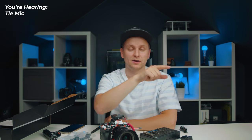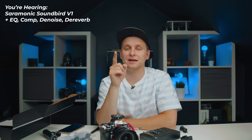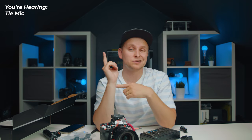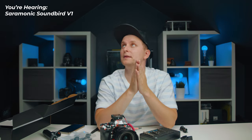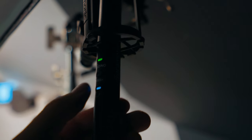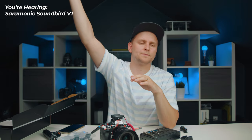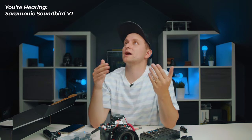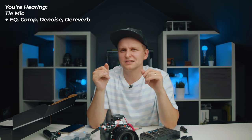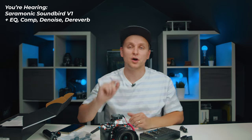Now I can record a backup on here for the Saramonic Soundbird V1. The cool thing about this microphone is that if you don't have a phantom-powered device, you can put a AA battery inside and that will work fine. On the microphone I have minus 10 dB pad active right now - as you can hear it's much quieter with it on versus off. There's also a little LED that marks when it's on or off, which is very helpful. I've also added the low-cut filter to clean up the lower end. Let me know how it sounds - do you prefer the lavalier or the Soundbird V1?